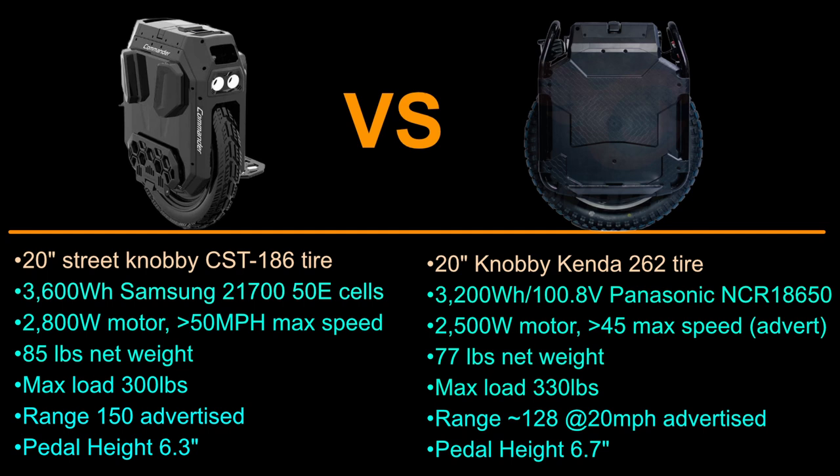That's my guess, but I'm very curious to see how it operates in real life. The range on the Commander is 150 miles as advertised, and on the Sherman it's 128 miles — but we all know this is designed for under 30 miles an hour and a rider well under 170 pounds, so take that with a grain of salt. Either way, these things have big batteries and range is not going to be an issue with either one.